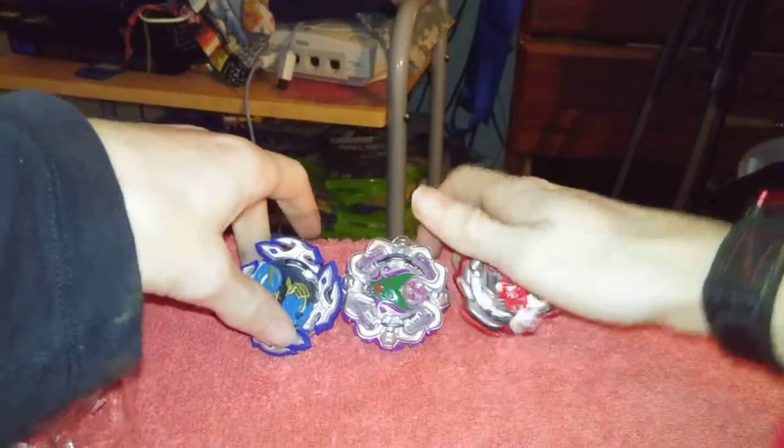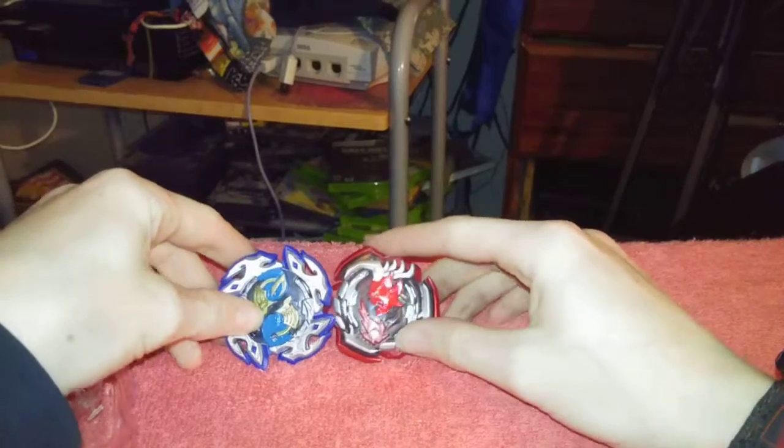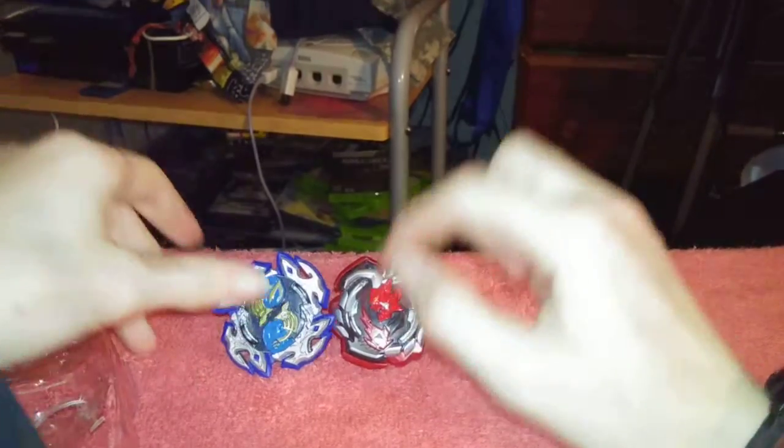Let me get the other guys — the other Hasbro exclusive. These are my new favorites. I love the colors together right there. That's gonna be a good battle.